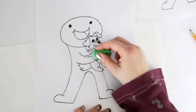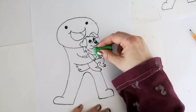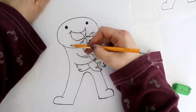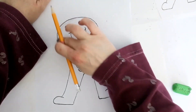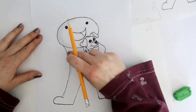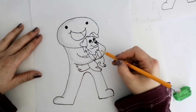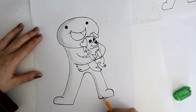Now that everything's outlined, you want to give it a few minutes to dry and then you can go in and erase all your pencil marks. This is optional, but I'm going to add some shading around the character just like the way they are in the book. I'm blending the pencil out with my finger — some people may choose to blend with a tissue because they don't like to get their hands dirty, but I don't mind.